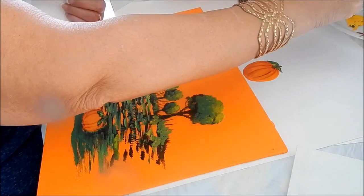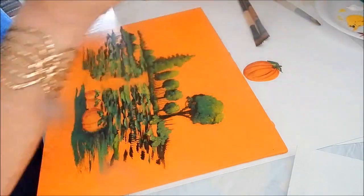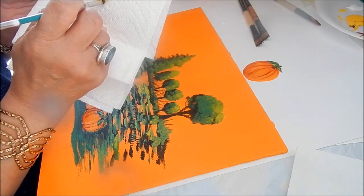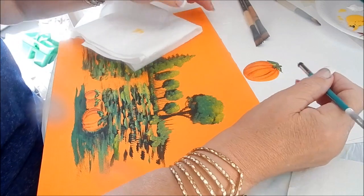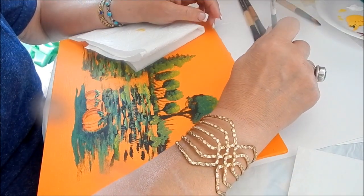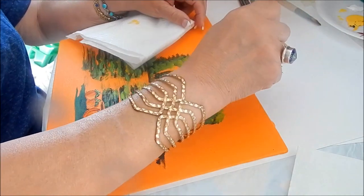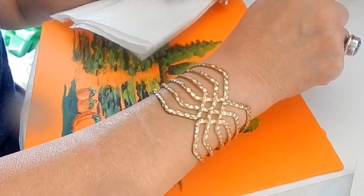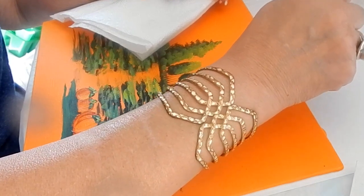The same thing is done when you do the dry brushing on a pumpkin. Load the brush with yellow paint, take most of it off, and then just tap, tap, tap where I want to put my highlight. The brush does a beautiful job for this — just tap in the color.